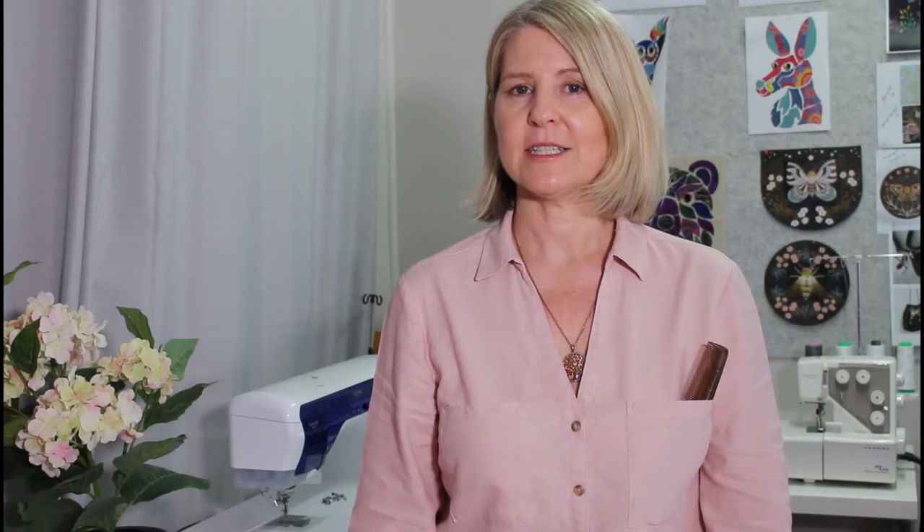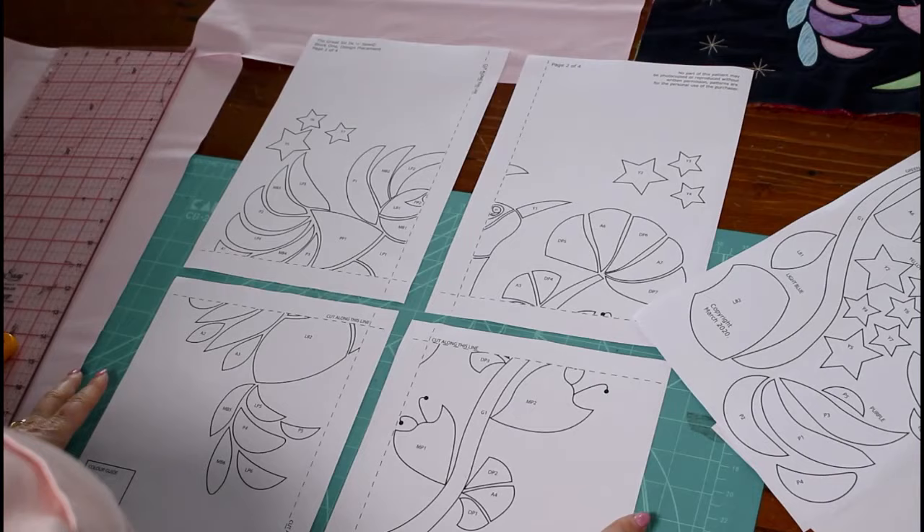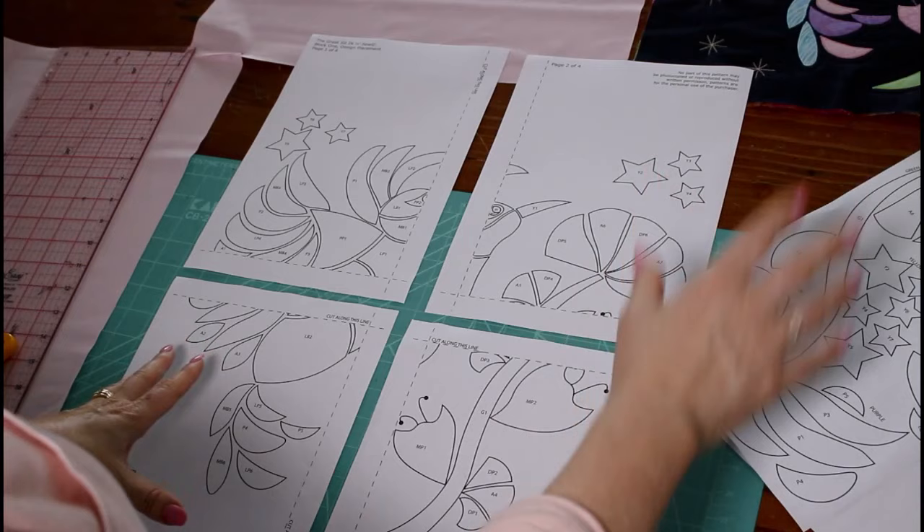The next step is to print out your pattern sheets. There are six A4 sheets — the first four are the design placement and the last two are your applique shapes. For those using printer-friendly fusible web, you can print those applique shapes straight onto your fusible web. Here are your six pattern pages: the first four for design placement and then the applique shapes.